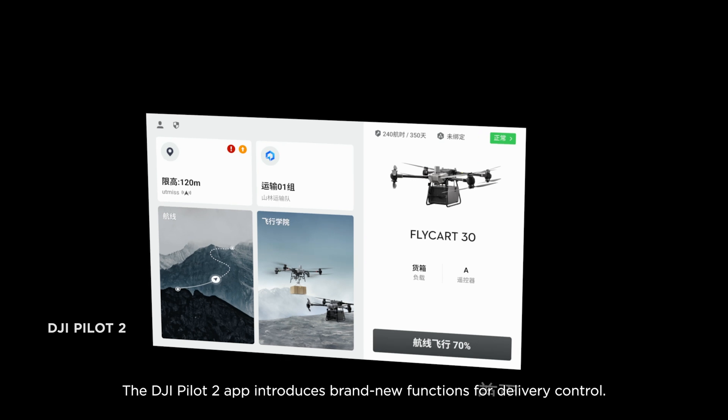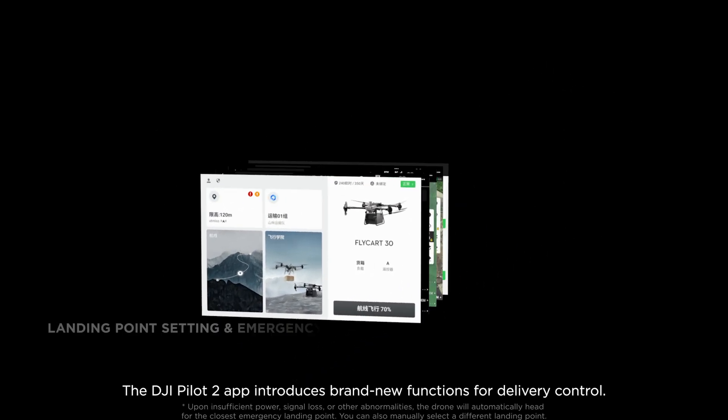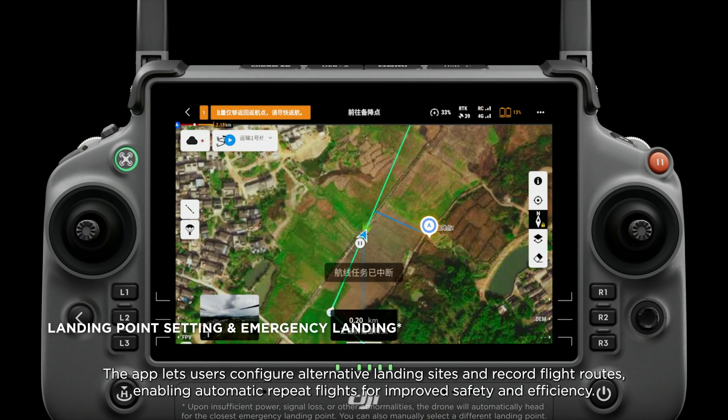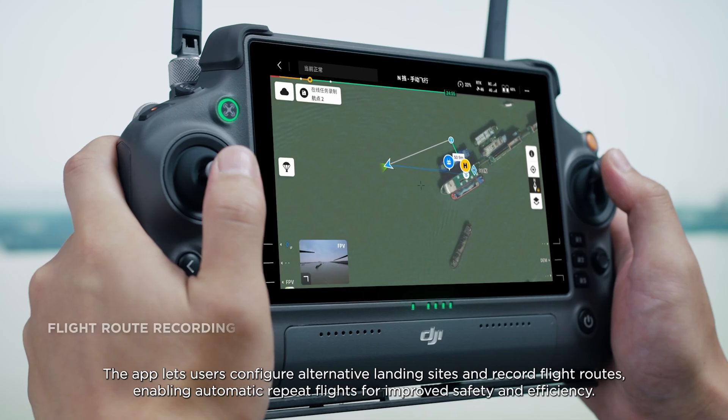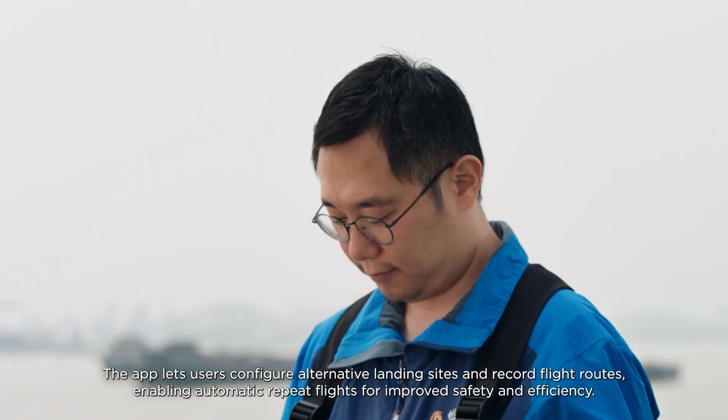The DJI Pilot 2 app introduces brand new functions for delivery control. Users can configure alternative landing sites and record flight routes, enabling automatic repeat flights for improved safety and efficiency.